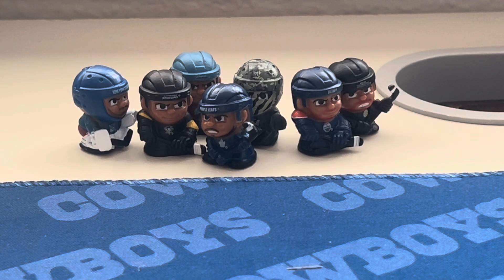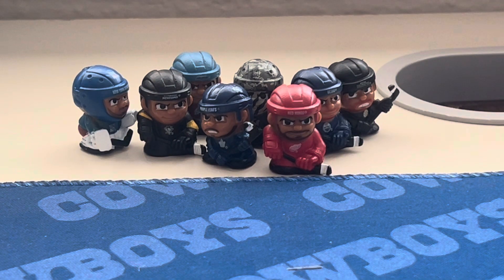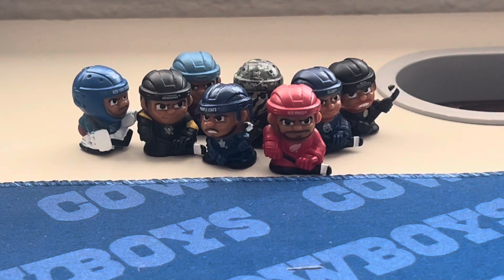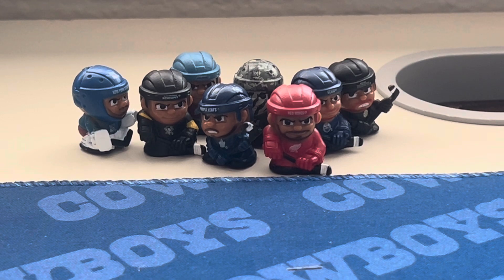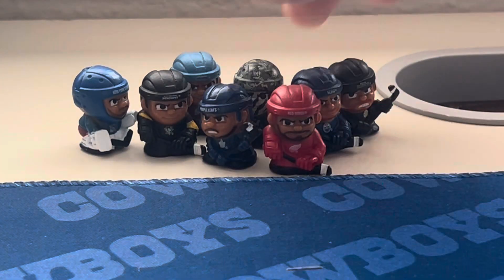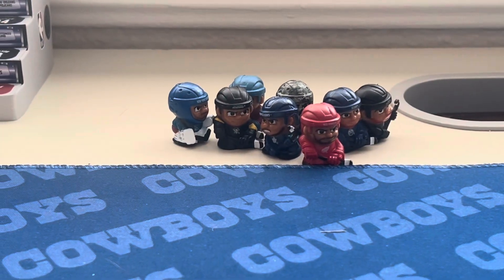Next we have Dylan Larkin from the Detroit Red Wings — looks nice and I don't have him. I already have Jack Hughes, so there's Jack Hughes. Then we have Andrei Vasilevski from the Lightning — I already have him. And there goes Jared McCann. Finally, our last one is Brady Tkachuk from the Senators. So five I already have and six I don't, plus the rare — that's seven new ones. We might do the puzzle at the end of the video.